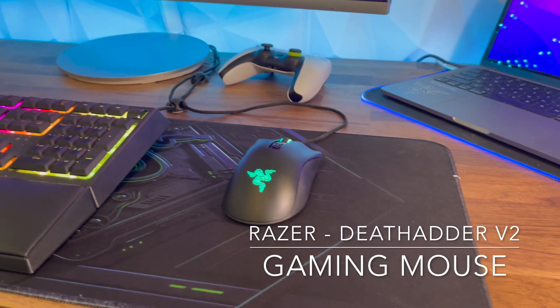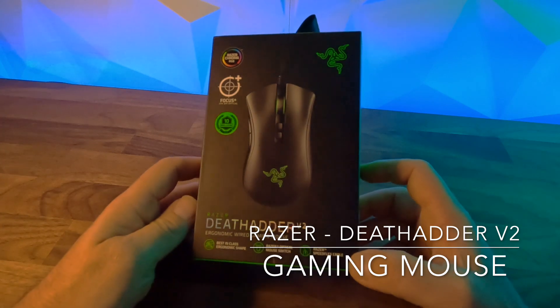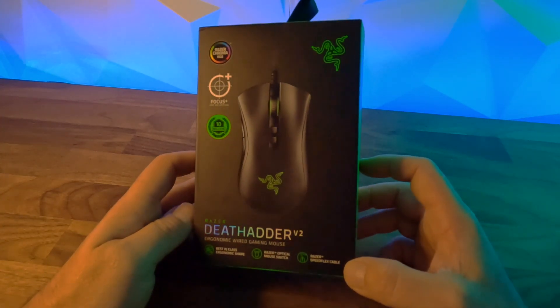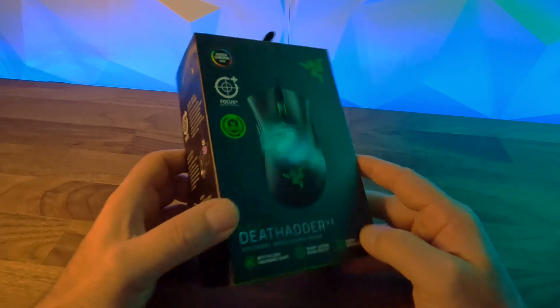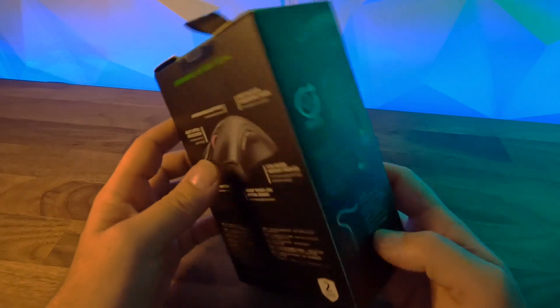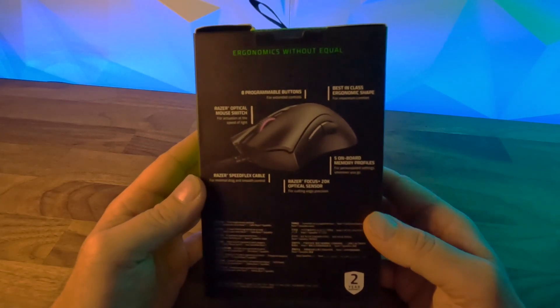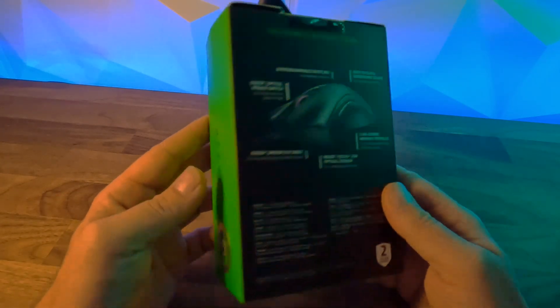Hey guys, welcome to the video. We're going to do a quick unboxing and review of the Razer DeathAdder V2 wired gaming mouse. We've heard some really good things about this mouse and we're really excited to add it to our setup. We've had the mouse for about six months now and we're doing a long-term review. I'll play some footage of us unboxing it, showing what comes in the box, and a bit later we'll get into more detail about what we think of the mouse.